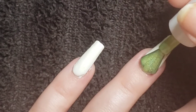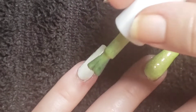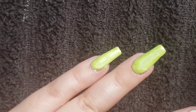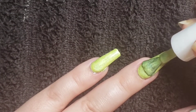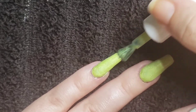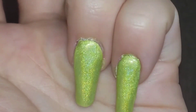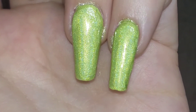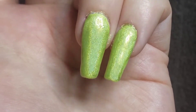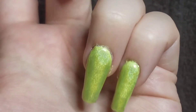First coat. Let's go in for our second coat. And here it is with a glossy top coat. The linear effect is super strong — really pretty color.